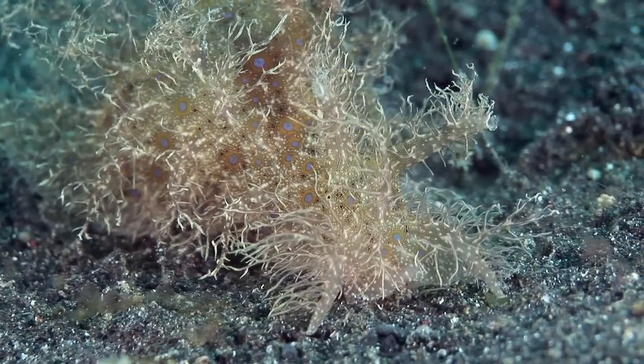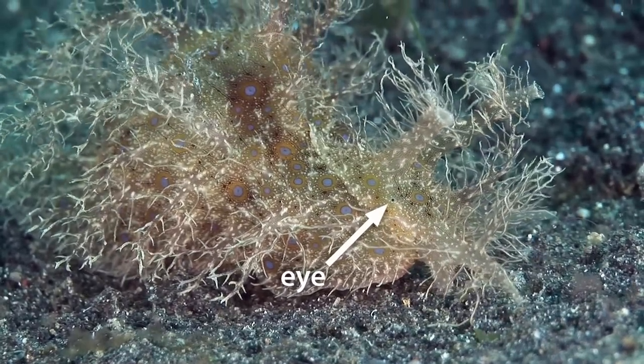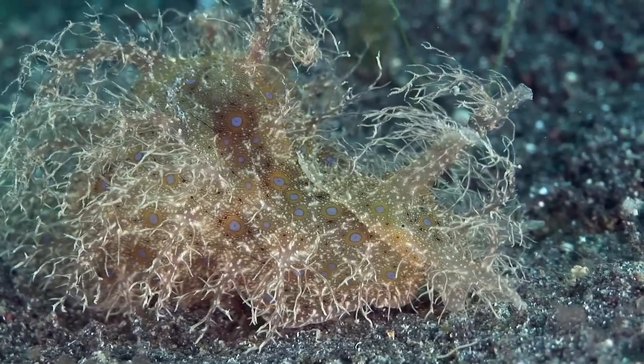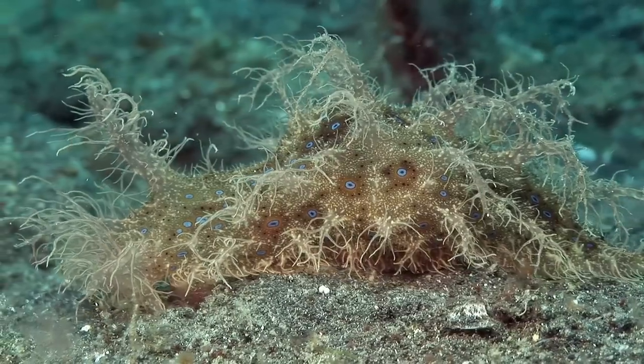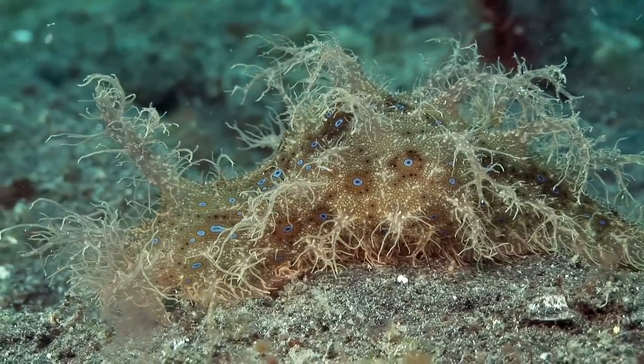Below the rhinophores, it has a pair of tiny eyes. If it is disturbed, it can release a noxious mixture of white opaline and purple ink. Recent research has shown that this sticks to the antennae of predators such as lobsters and dulls their senses.